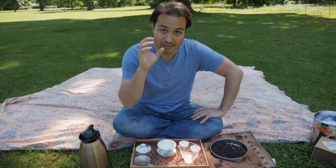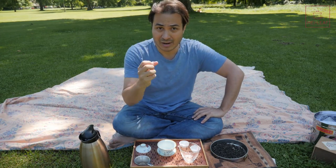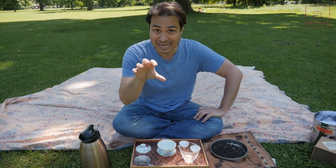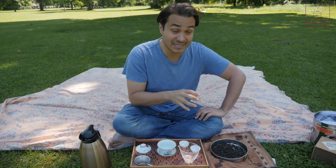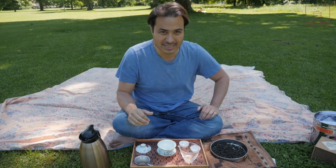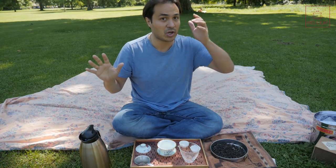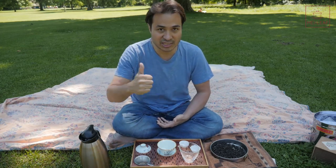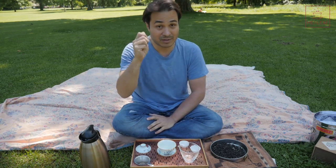Its cultivar is the Qilan cultivar. The Qilan cultivar is a variety grown all around South China — in Guangdong Province, Fujian Province, and Anxi County where they make Tie Guan Yin. It was introduced into the Wuyi mountains around the 1930s. It's not one of the famous Wuyi varieties. There are lots of famous Wuyi varieties like the Qi Dan, the Bei Dou, the Tie Luo Han — I've done videos about those cultivars.